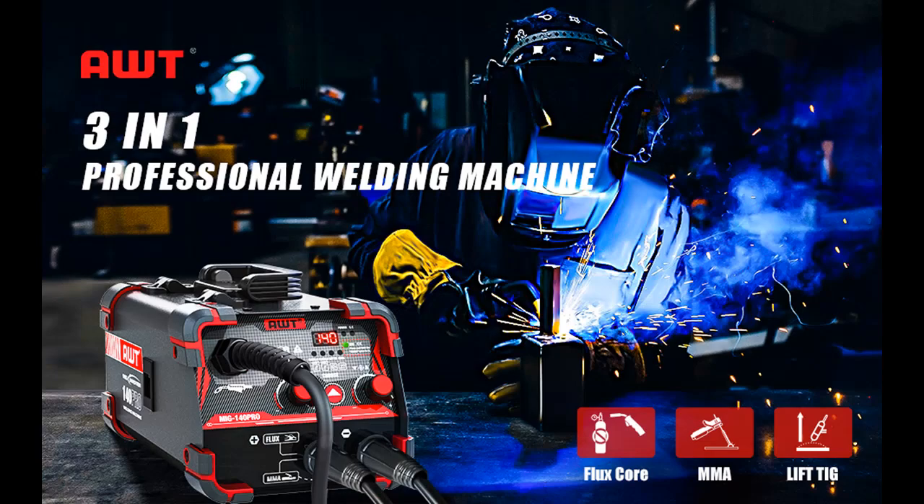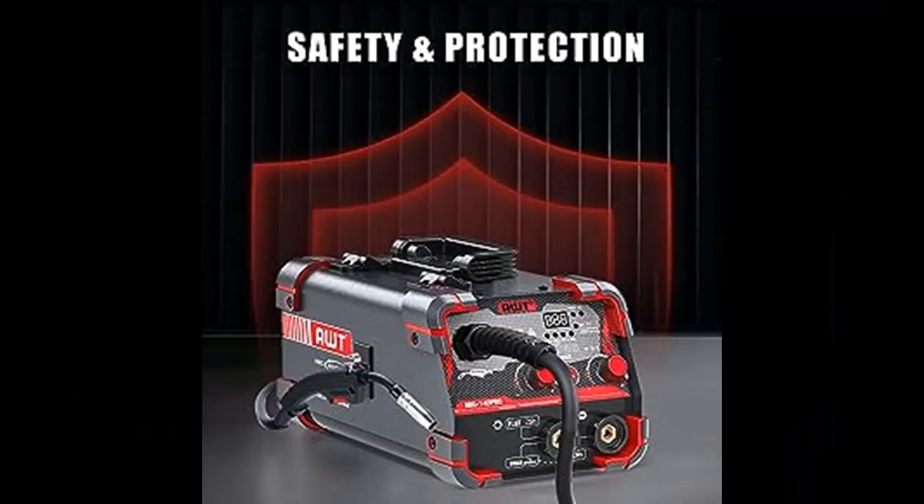To ensure maximum safety during operation, the Flux Core welder is equipped with VRD, overcurrent, overload, and overheating protection systems. The metal case also provides protection from the elements.